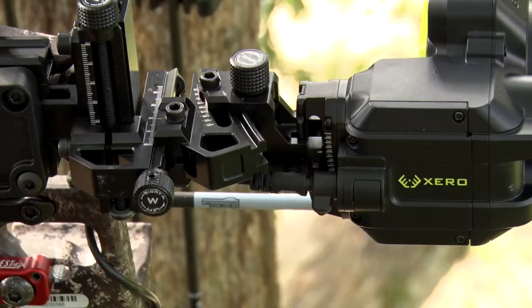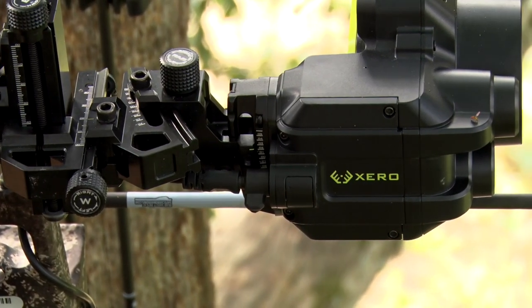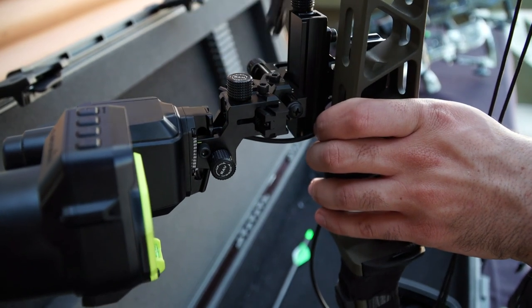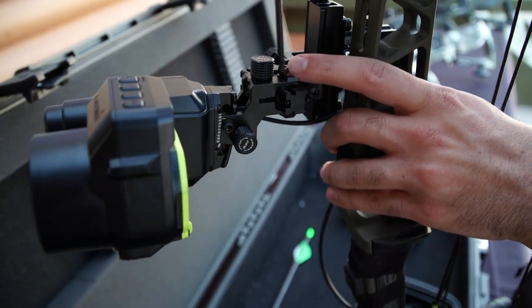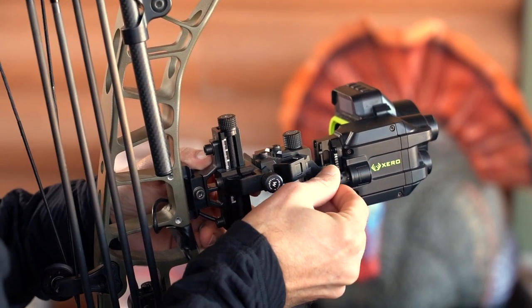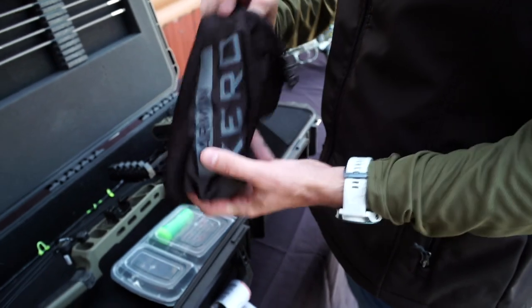The micro adjustability on the A1i Pro is the ability to loosen a small allen key and turn a dial to make adjustments. You can easily count clicks just like dialing in a rifle scope, turning them back and forth to make your adjustments as needed.